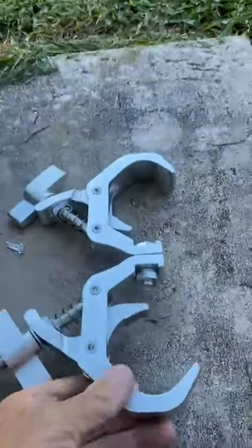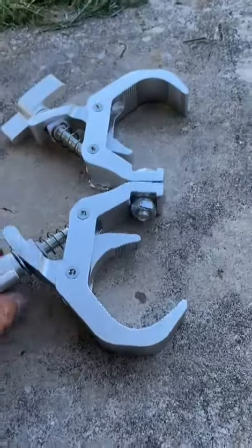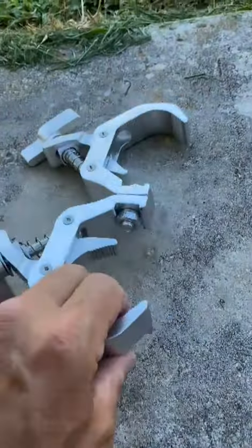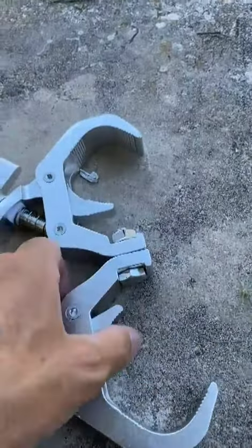I will leave an item list in the description. There's two separate designs. It's designed to clamp onto a two and a half inch pipe or a modified stripper pole.